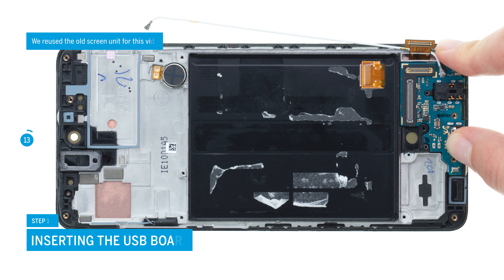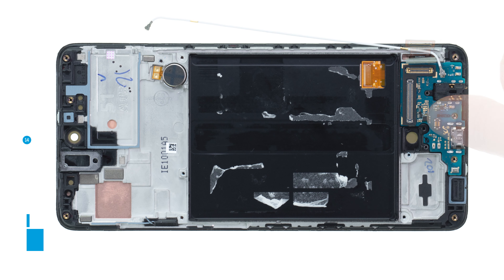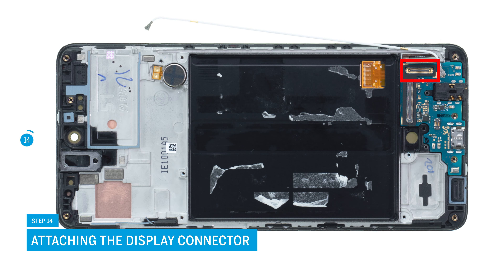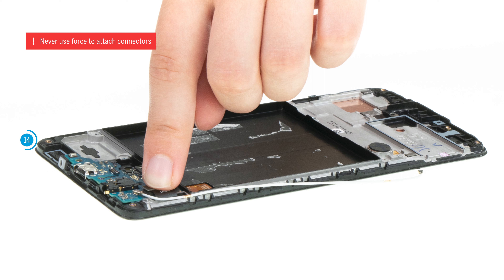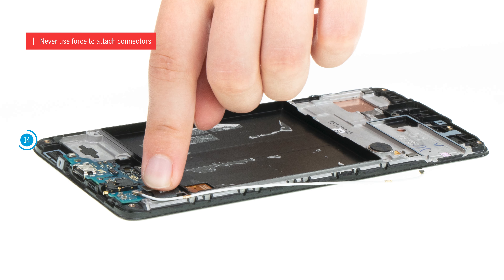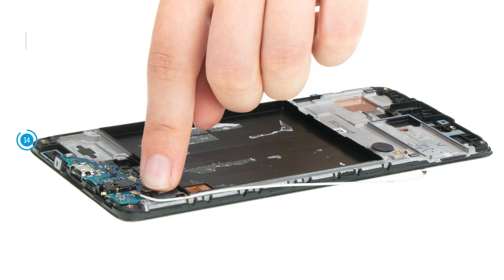After you have removed all films and seals from your replacement screen, you can start to put the USB board back in place. Reconnect the screen by gently pressing its connector onto the board — you should hear and feel it click into place. Be especially careful when attaching connectors and never press them down with force. A damaged connector can lead to the failure of an entire component.